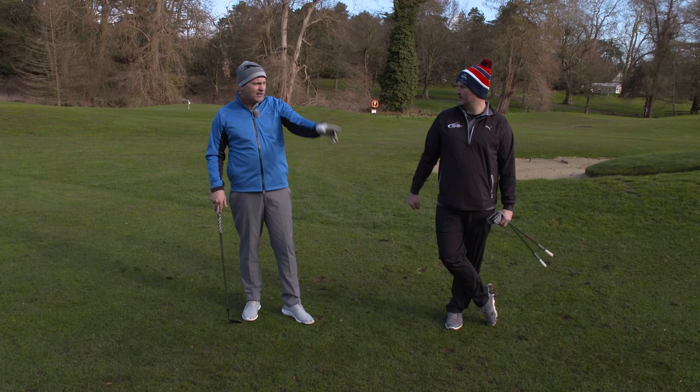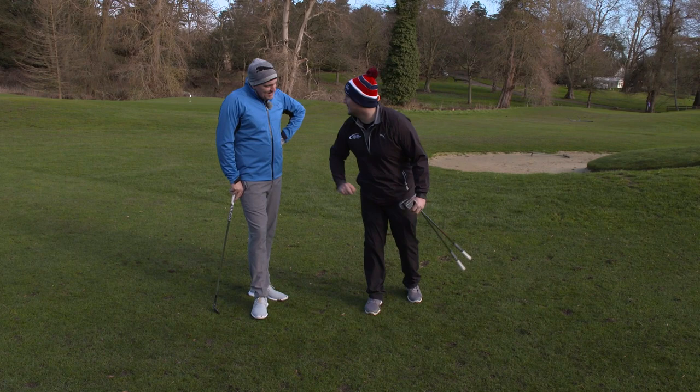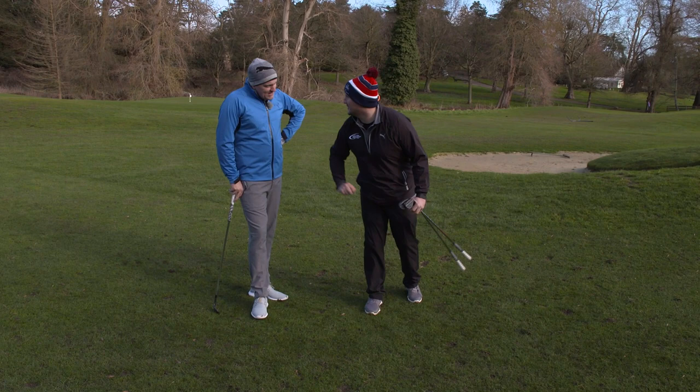Now he's gonna put four challenges in front of me, starting here, just in front of the green, going to the pin on the right hand side. Now Jimbo, what are we doing? I'm just gonna pop this one down — this is the easy one. Oh is it? Oh thank you.